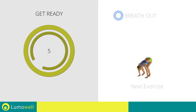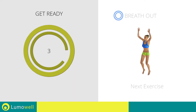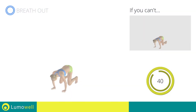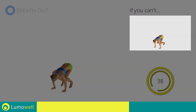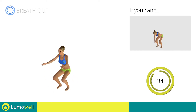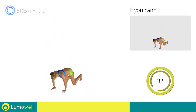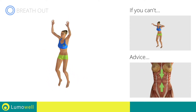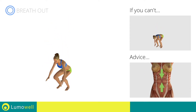Next exercise: burpees. Go! If you can't, do not jump. Be sure to control the movement when you stretch the body, keeping the abdominals tight.